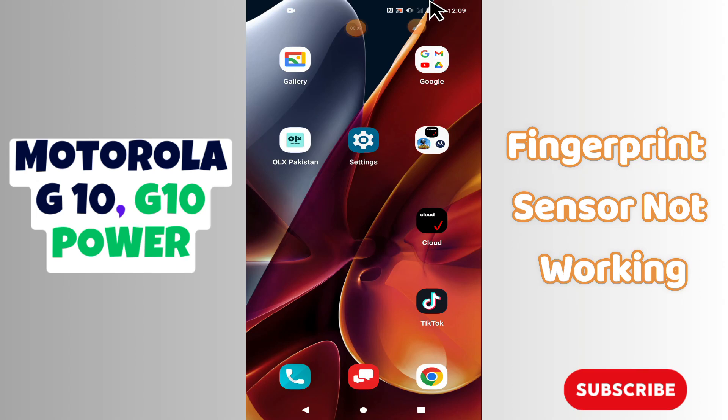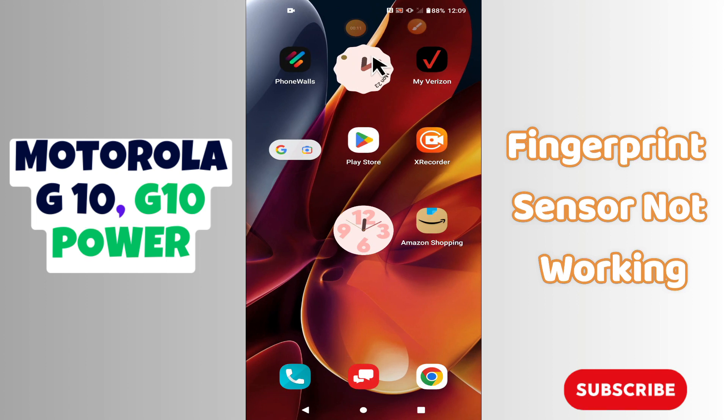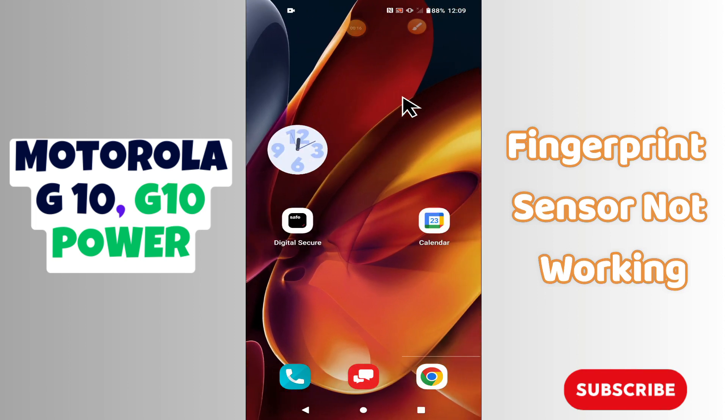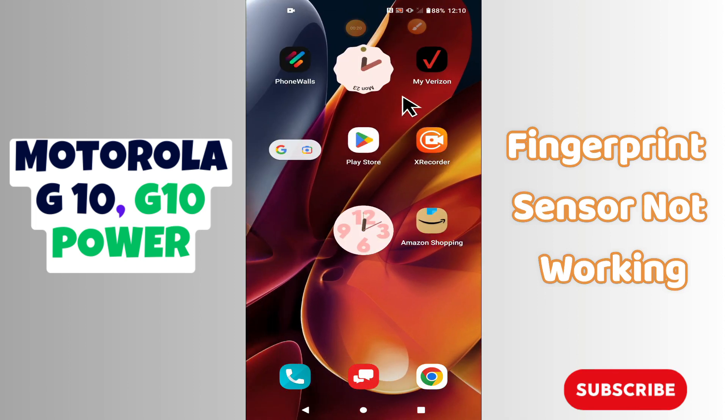Hello everyone. In this video I will show you how you can fix the fingerprint sensor problem in your phone, Moto G10 and G10 Power. If the fingerprint sensor is not working properly on this device, I will show you how you can easily fix it. You have to follow all the steps for this complete video. Before that, don't forget to subscribe. Now let's watch it.